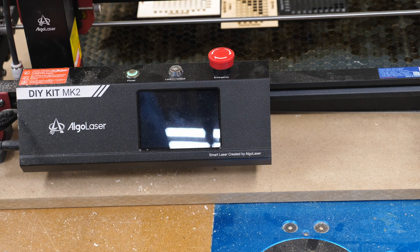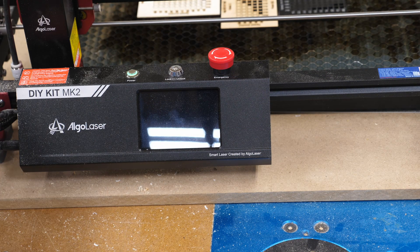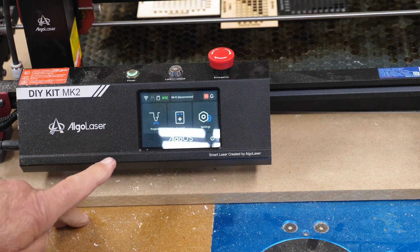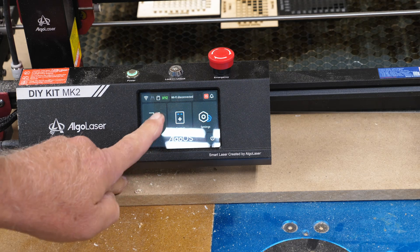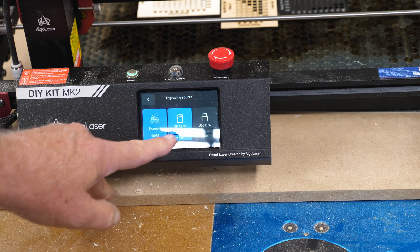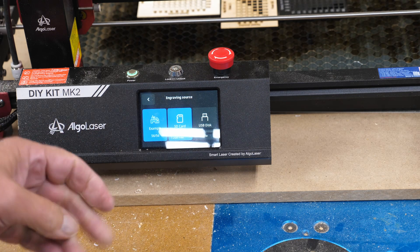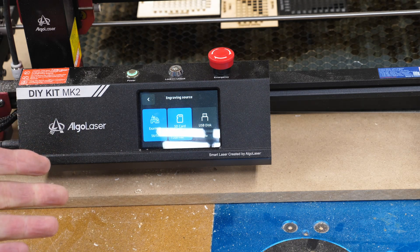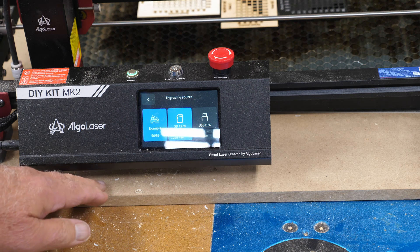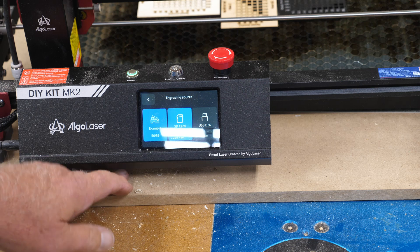I want to give you a little preview of something you can do with this Algo Laser DIY Kit MK2. They have some onboard projects. This is a USB cable disconnected - the computer is no longer attached. You've got a little touch screen here. The first screen is projects - we'll go into detail and make some of these in another video. You have an SD card inside, or you could put a USB stick on the end and run this if you already had your G-code created in LightBurn. Load it on your USB stick and you don't have to have the computer tethered.